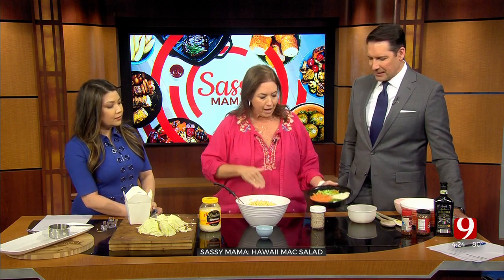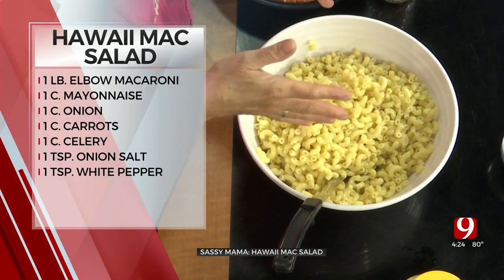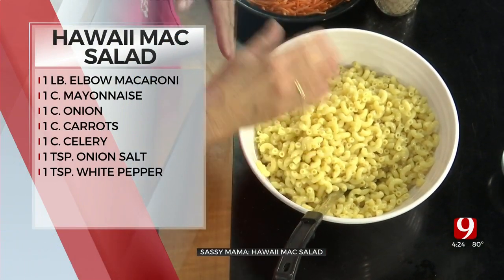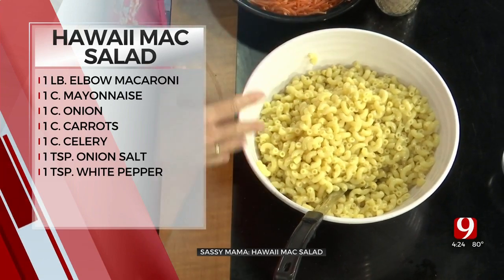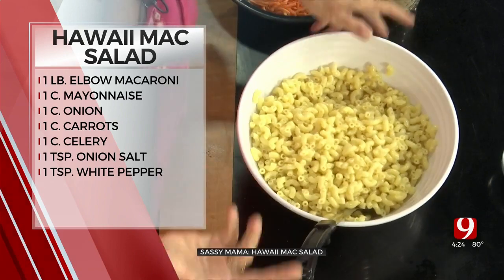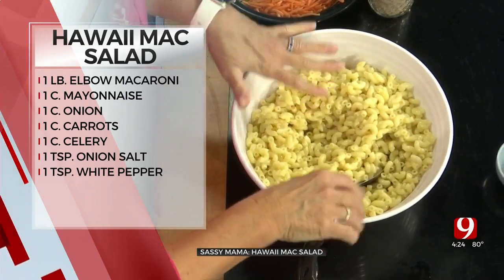So what you're going to do is take elbow macaroni right here. The secret to making elbow macaroni ahead of time and not making it stick together like a giant clump — when you're done cooking it, and I cooked this last night, you're going to add a tablespoon of vegetable oil, stir it around, stick it in a Ziploc bag, and put it in the fridge. It will not stick together. See, look at this. I tried some of that just a moment ago — this was made from the night before. It's cooked.